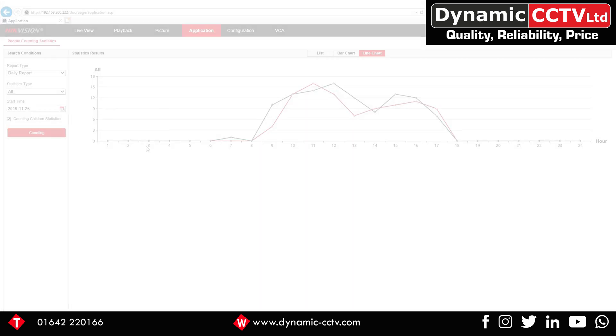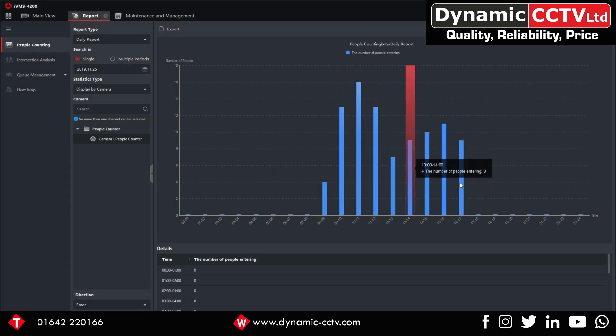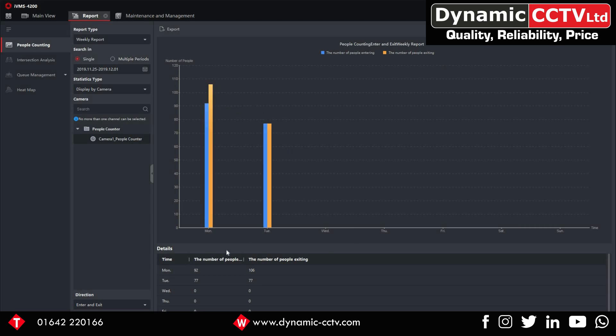Now in IVMS version 3, to do the same report from the camera, click on the Report tab at the top. This brings up the general reporting tab — select People Counting, then select the camera and the date required. Again choosing Monday and running the search, you can see the different times of day and the number of people arriving. Change to a line graph or bar chart as needed. Scroll down for the actual statistics, switch between entrance and exit, or show both. For a weekly report you get entrance and exit data per day shown in a bar chart. That's how easy it is to pull data from your people counting camera. Any questions, don't hesitate to contact us at Dynamic CCTV.